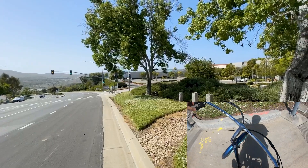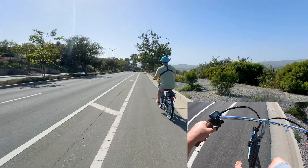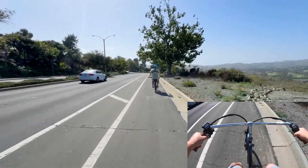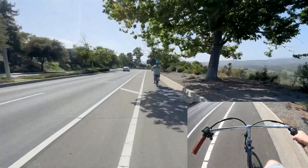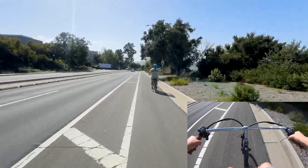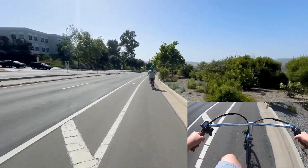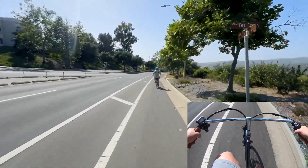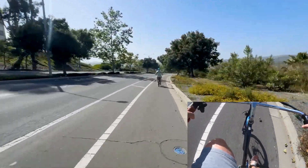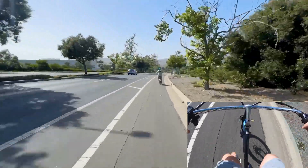Round two — saddled up and ready. Here we go. First pass was 32 miles an hour and we had to stop short. Let's go ahead and get pumping here to build our momentum. We've got a stiff headwind fighting against us. It's green — let's just keep going.